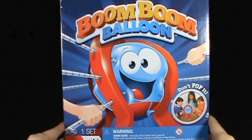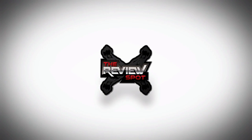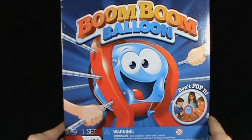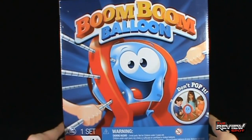Today's Toy Spot, we're having a look at the game Boom Boom Balloon! It's for two players, ages 8 and up. It comes to us from the folks over at Spin Master Toys and Spin Master Games.